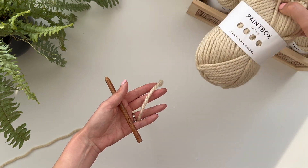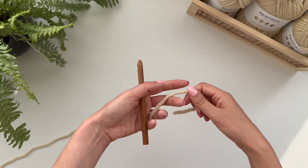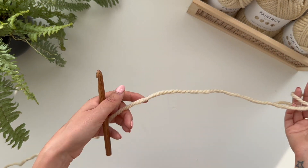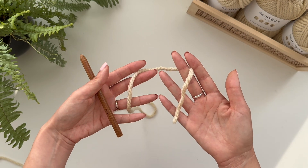I'm using Simply Super Chunky Paintbox yarn and a 10 millimeter hook, but you can use whatever you want with a corresponding hook. First of all I'm going to start with a magic circle.